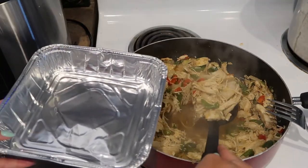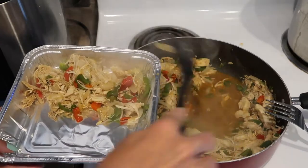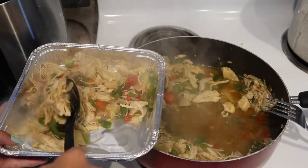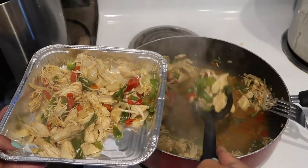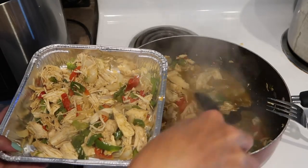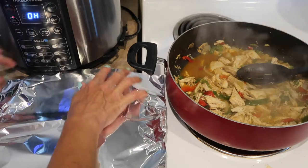The chicken fajita mixture was ready to go. I placed a little bit over half into an 8x8 foil pan — this will be wrapped up and placed into the freezer for a later time. When we're ready to use it, I will just warm it back up in the oven and serve it with tortilla shells or a salad. Then what we had left over we kept for dinner that evening.